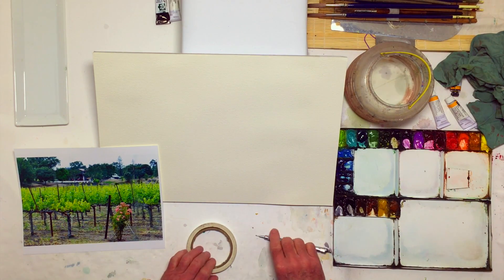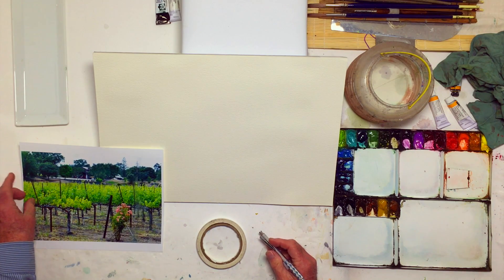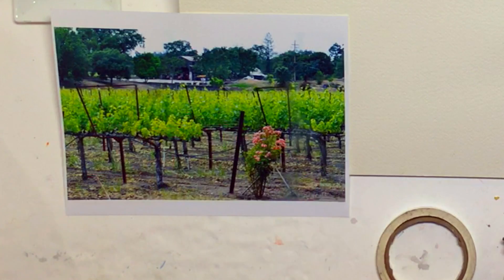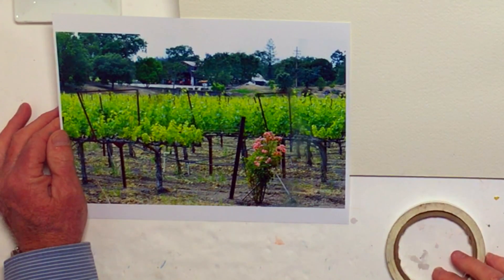Good morning everybody, my name is William Dunn and we're going to be painting a little vineyard scene. This is from the Napa area in California — the wine country, as they call it.